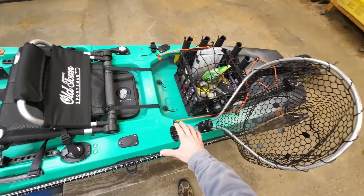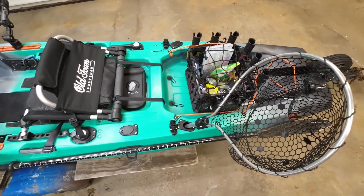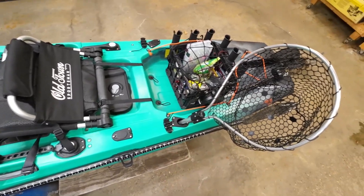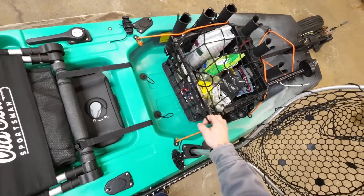If you're looking to get scupper plugs for your PDL, use these ones — we tried a couple other sets and they just didn't fit right and would pop out. I'll leave a link to those so you can get them if you want. The next thing is the crate — this is a mill crate with a motorcycle bungee net on top.